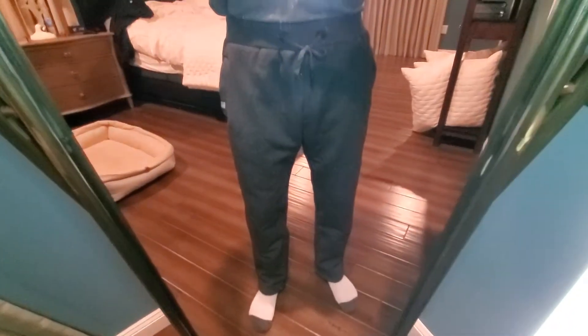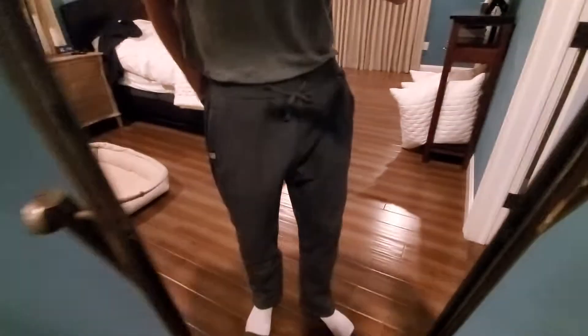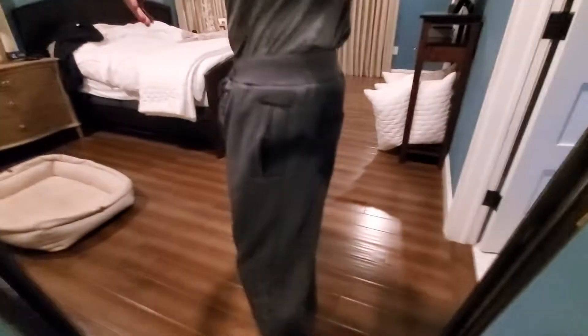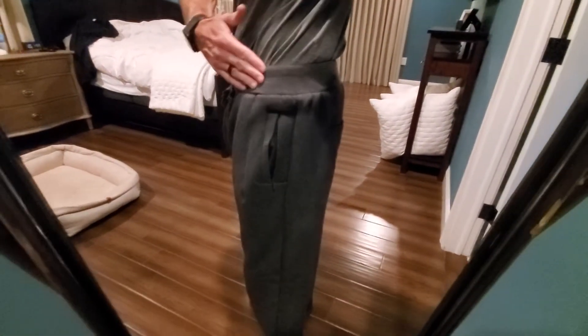Just showing you the waist here the best I can. You can see it gets a little bit tight around the waist. I'm six foot one, so if that helps you on the length at all. They're super comfortable — not too ridiculously baggy. They're comfortable sweatpants that allow you plenty of flexibility.